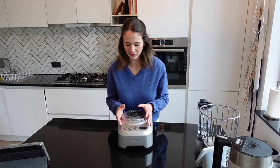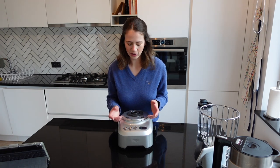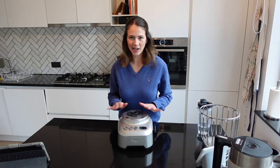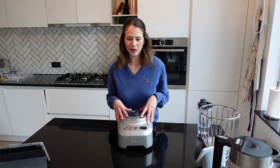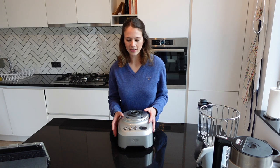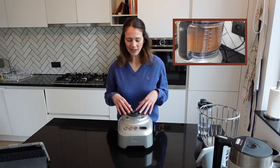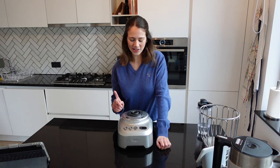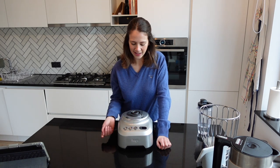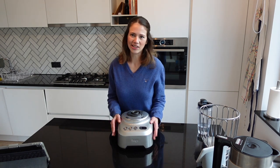While it might seem like a negative that this food processor doesn't let you choose a speed setting — where other processors let you choose between levels one to six — this one doesn't need it because its motor is so powerful and uses a form of auto-intelligence. From what I've gathered, it reads factors such as the weight in the food bowl, how the blades spin, and how much air capacity there is. What you really want to pay attention to — and where this processor excels over others — is its pulse button: each pulse delivers a powerful, strong burst that blitzes items as efficiently and quickly as possible.